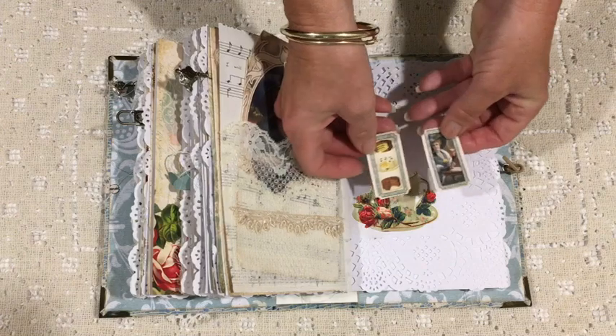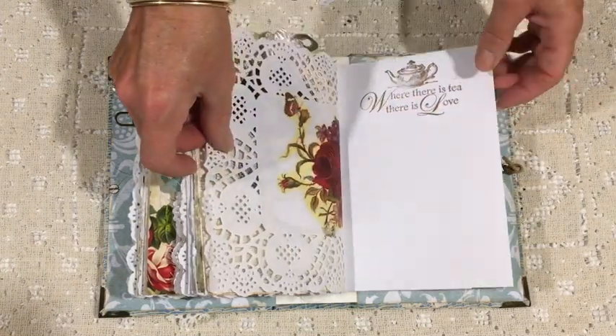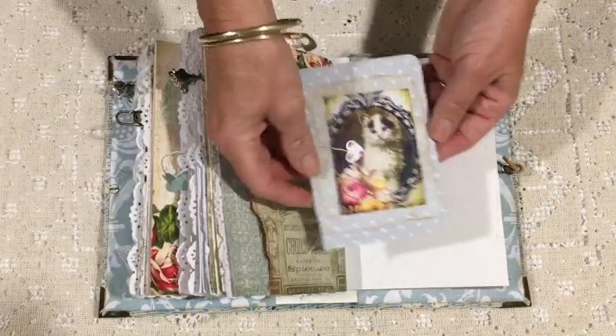Just a couple of the little tickets that come with the kit, and then I've fussy cut that cup from a page to use. And again, another little booklet.